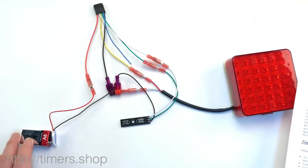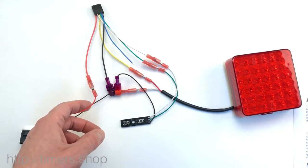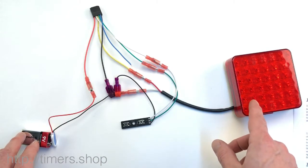So what I have here, first of all, is the sample circuit from the manual. It's basically the timer connected to the power supply — to the 9-volt battery in this case — and the output goes to the LED light.